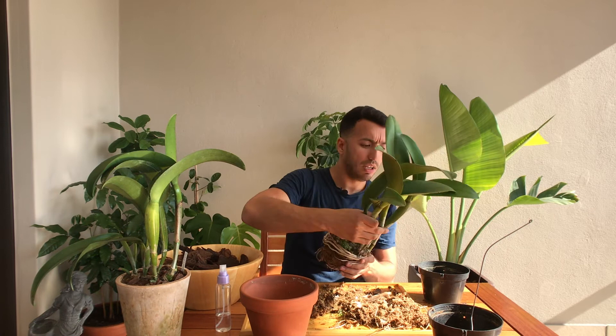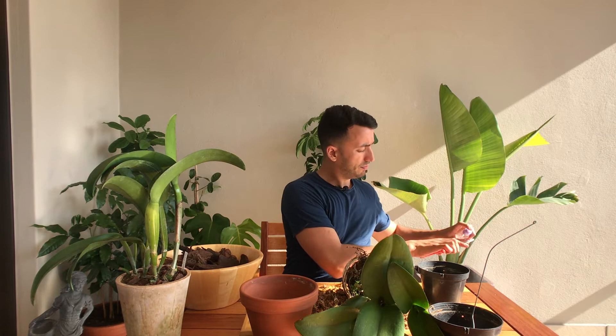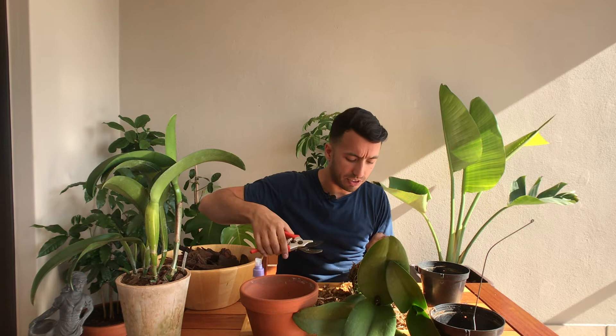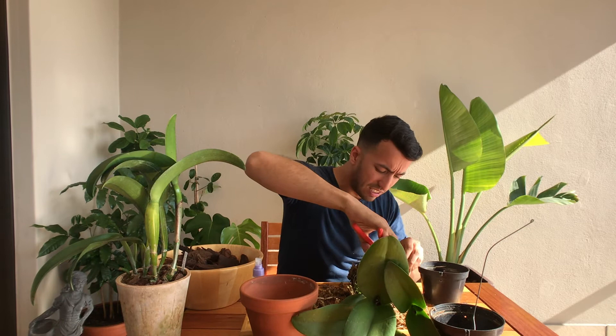I'm sure you guys haven't noticed that I'm not at my usual filming spot — I'm on a friend's balcony. I thought it'd be nice to get away and be in new surroundings. Very importantly, before cutting: scissors, alcohol, because you're working between plants. Sterilize with alcohol before you cut, because the last thing you want to do is transfer any viral infections between your plants.